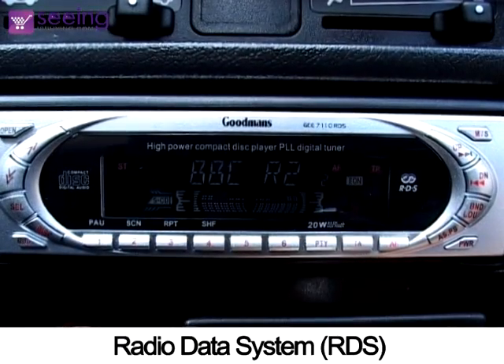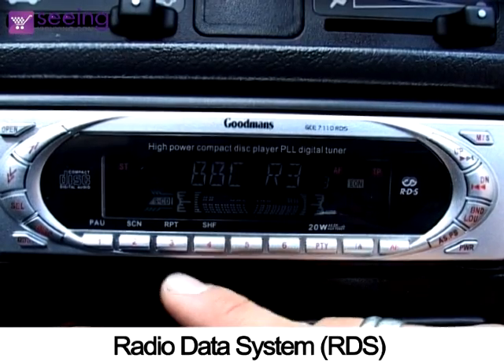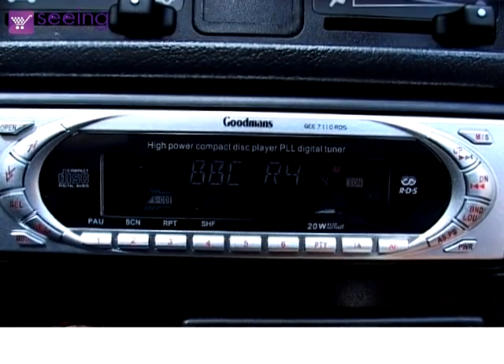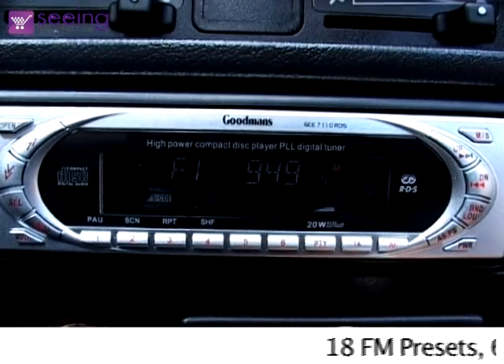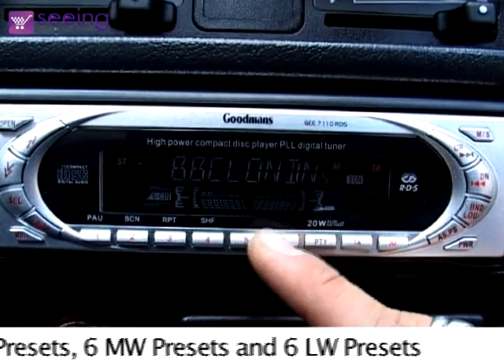This car stereo has RDS, where the name of the station appears in the digital display. You can set up to 30 preset radio stations, including 18 FM, 6 medium wave, and 6 long wave.